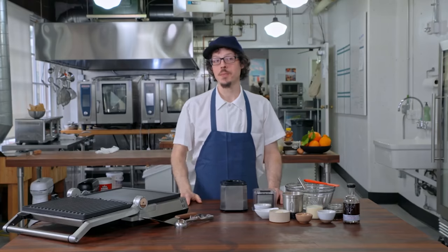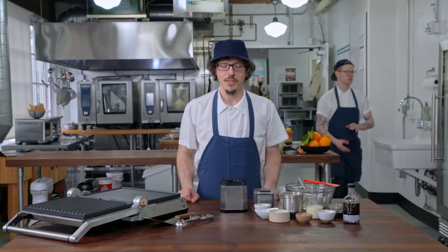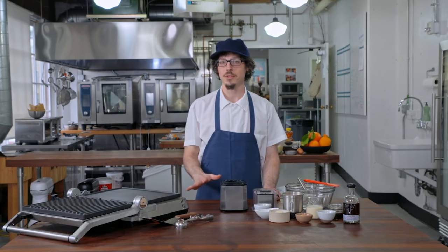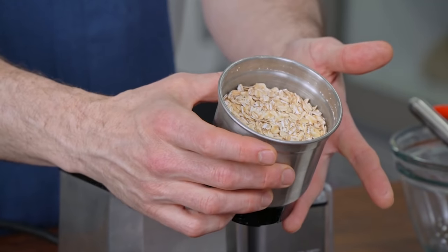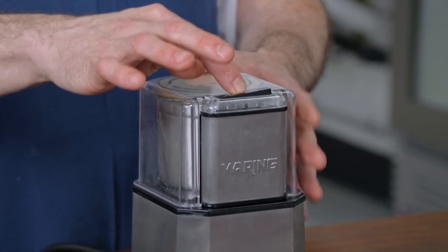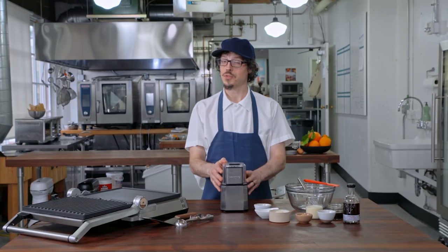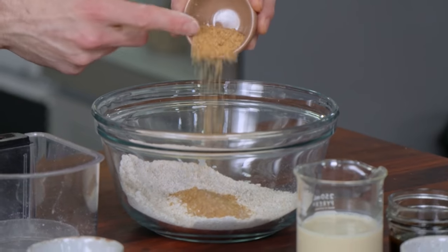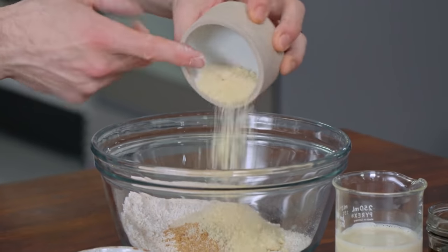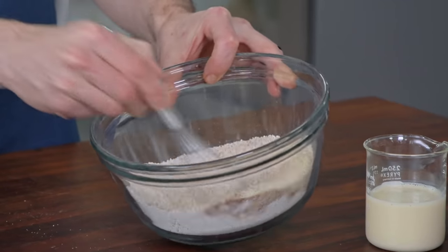Today we're going to make a vegan griddle cake with pumpkin pie spice. This recipe is an homage to plants — no eggs, no dairy, no animal products. For the batter, we start with the dry mixture. Rolled oats ground into a fine powder — you can use a spice grinder or a blender. You can also use steel-cut oats, which are a little coarser and add a texture to the pancake. Into the bowl: flax meal, almond meal or almond flour, baking powder, salt, and pumpkin pie spice. Give those a little mix.